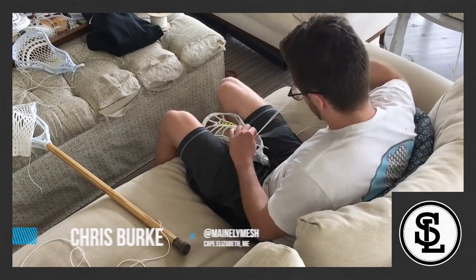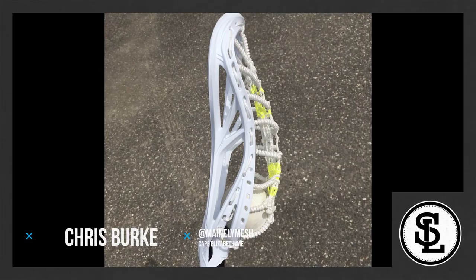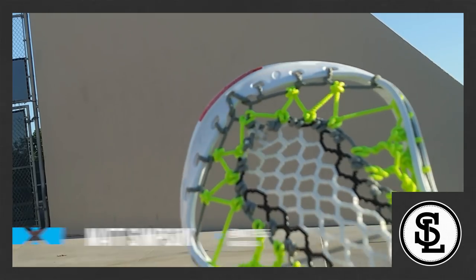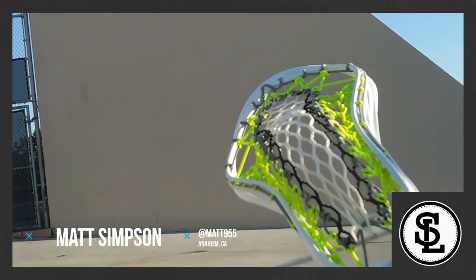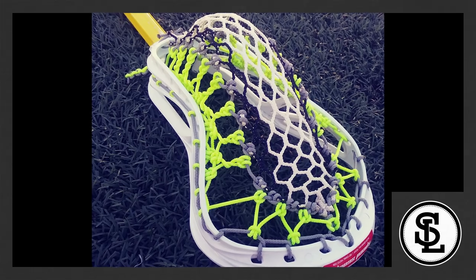Number five, Chris Burke. Very creative here. Overall looks really cool, but doesn't really create a pocket that I would think for an attacker. Number four, Matt Simpson. Great pocket. Looks really cool and the knots were really well done here. You can definitely see the channel in a low pocket, which is great for an attacker.